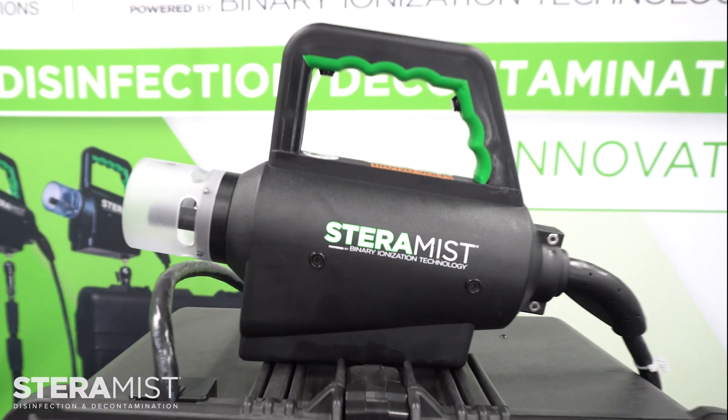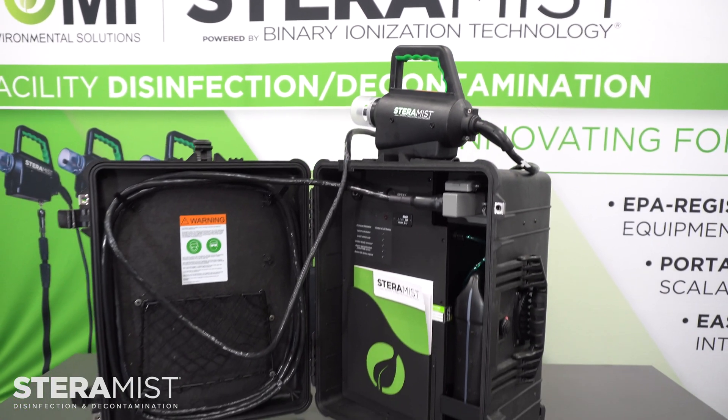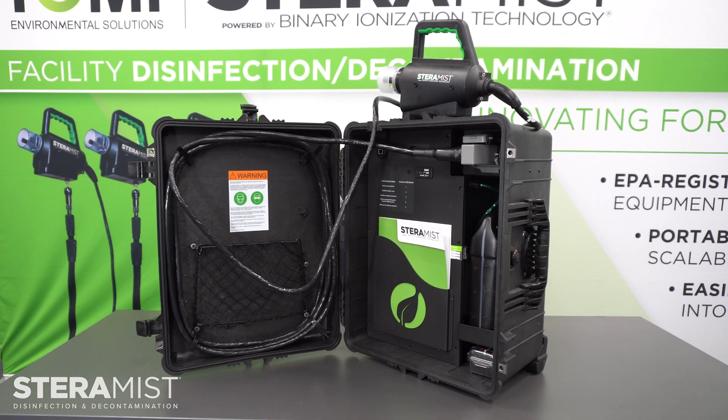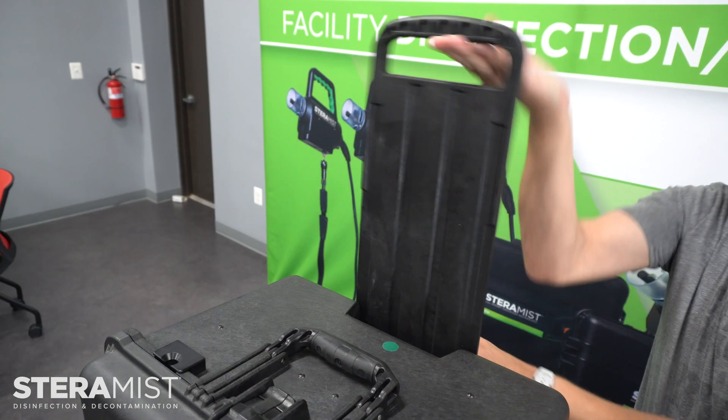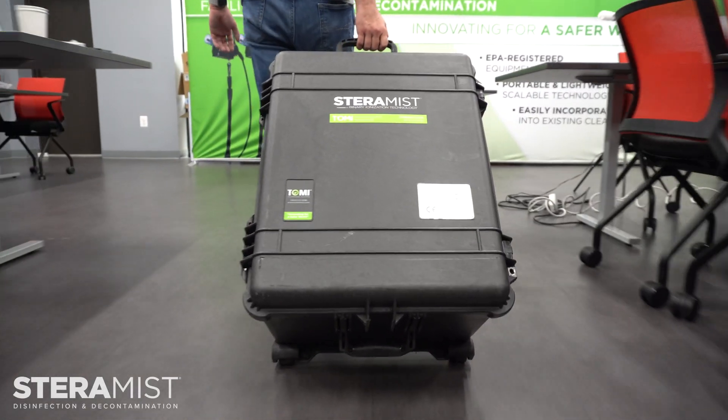Introducing the Stara Mist Surface Unit — premier disinfection packed in a convenient hard case, ready to be deployed at a moment's notice. With a comfortable handle and wheels, it is ready to be taken anywhere you need disinfection.